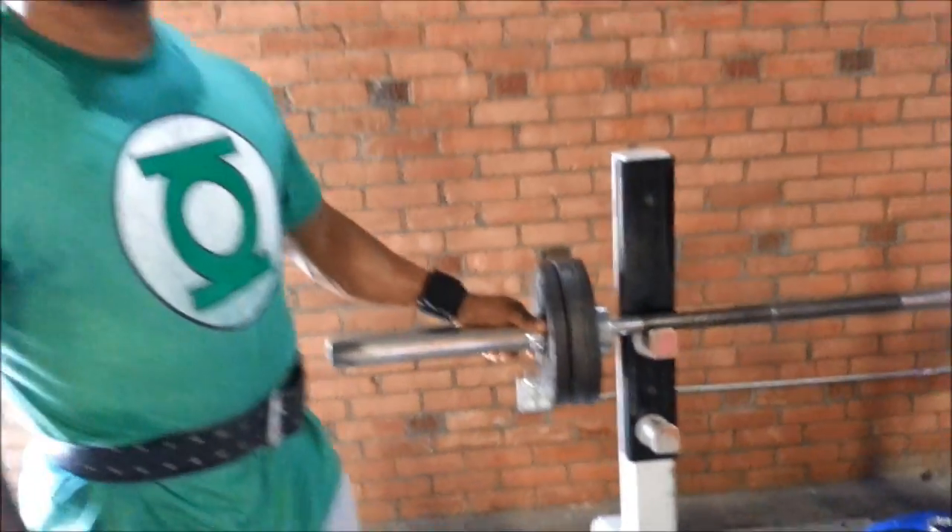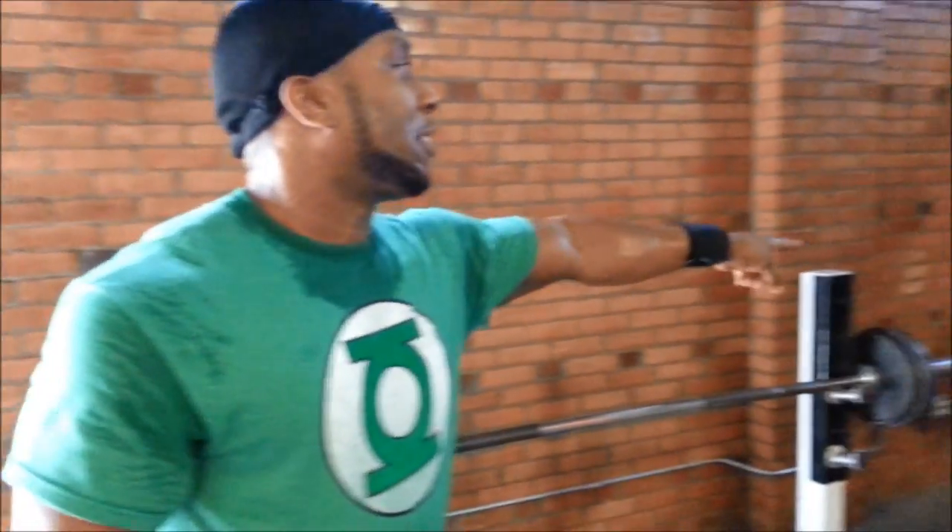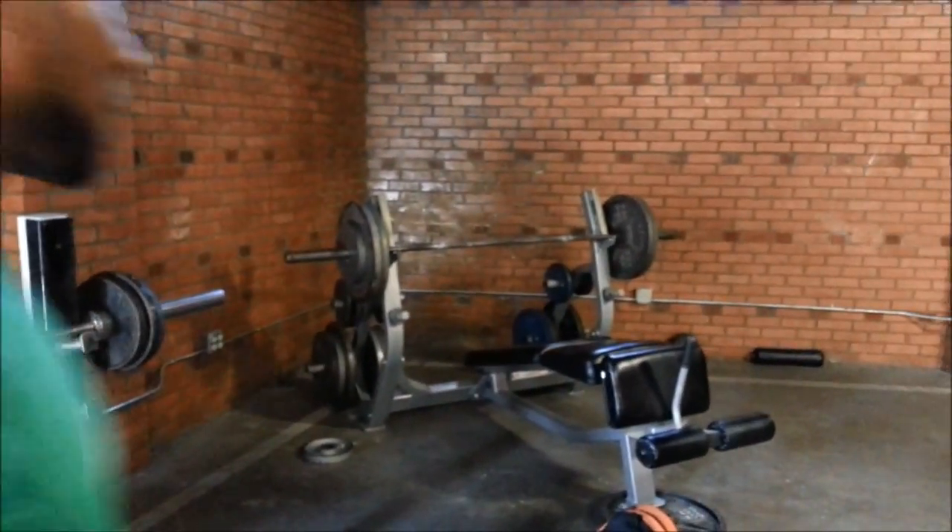It's going to be close grip decline bench press and the standing barbell curl. This is about 105 pounds, and that's about 275 pounds. One of my favorites.